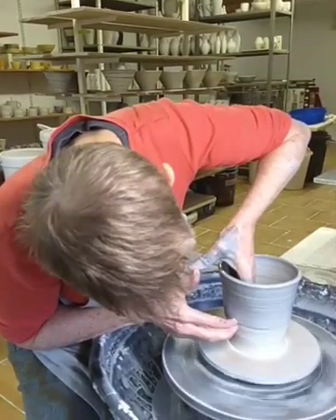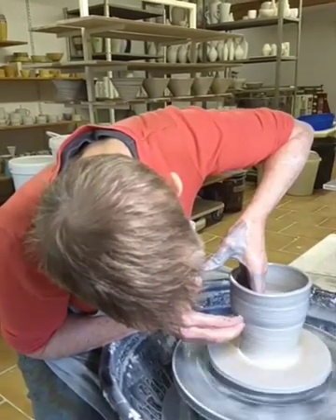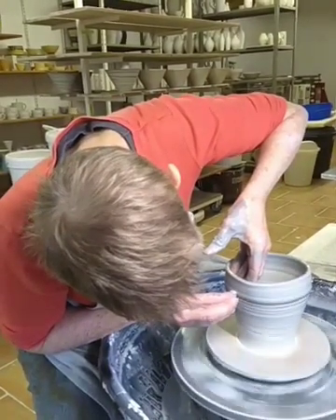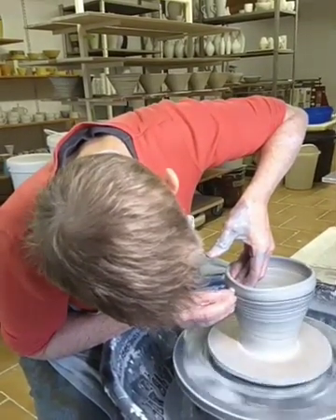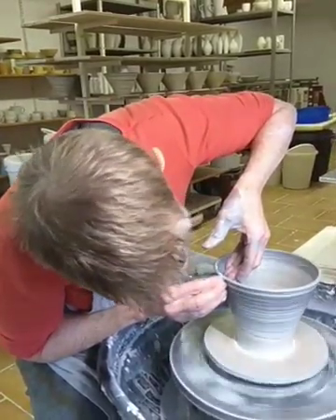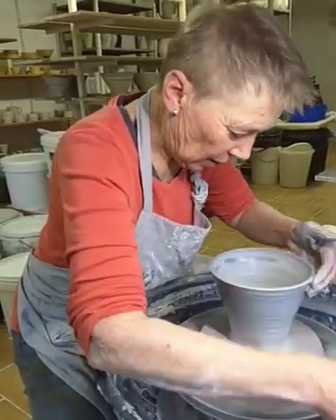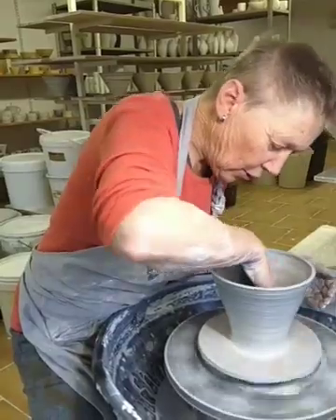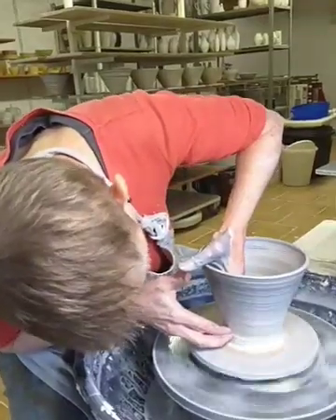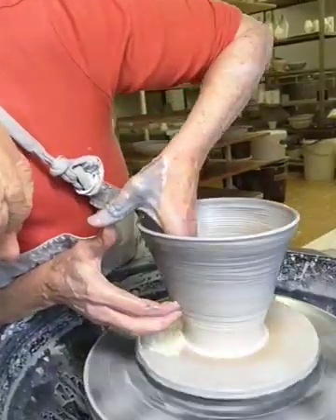I've got guide dimensions, which are about 20 centimetres diameter by about 12 tall. You can see the mixing of the clay here, but it will become more clear when I use the rib at the end of the throwing process.